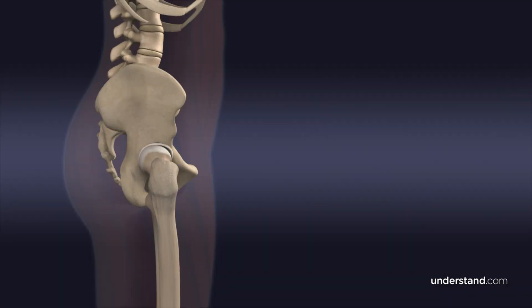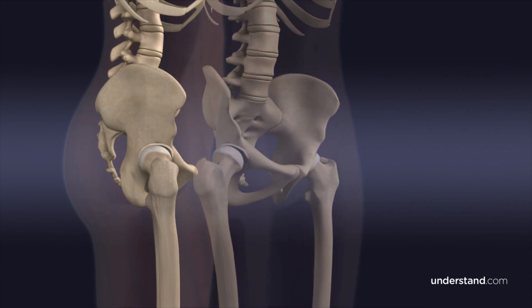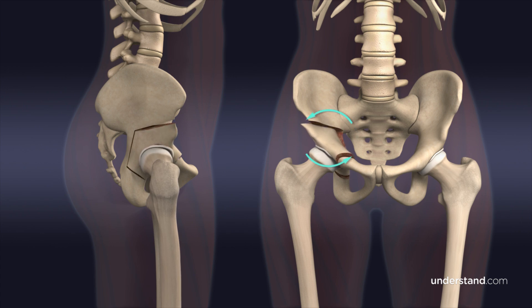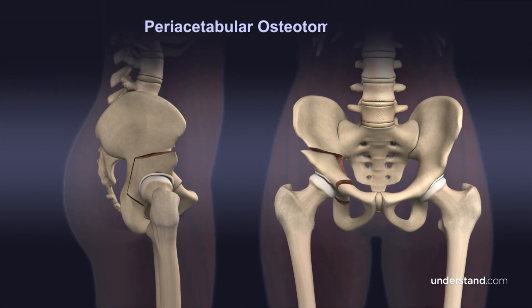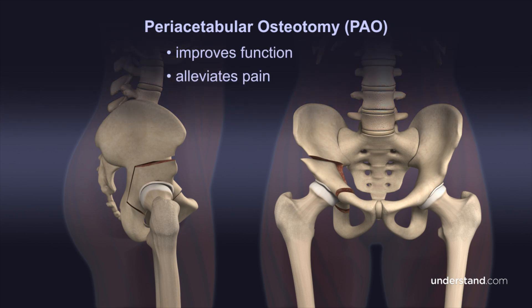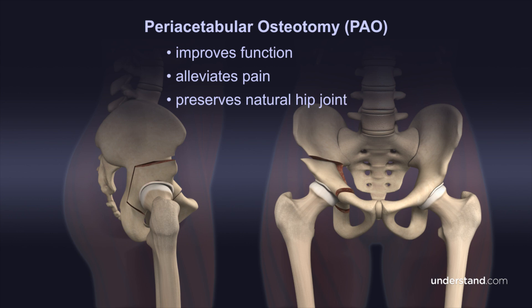A surgical procedure known as periacetabular osteotomy, or PAO, corrects acetabular dysplasia by carefully cutting the acetabulum from the pelvic bone and repositioning it so that the femoral head will be supported and fit deeper in the hip socket. The procedure aims to improve function, alleviate pain, and delay or prevent osteoarthritis. Additionally, a PAO preserves the natural hip joint, postponing or eliminating the need for a total hip replacement. The procedure is tailored to an individual's specific anatomy to achieve the desired result.